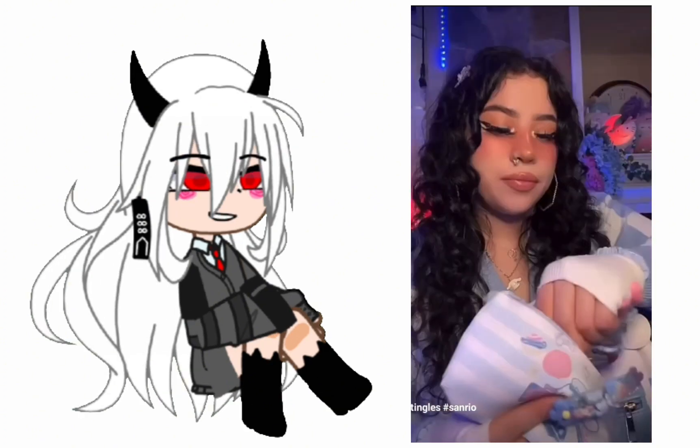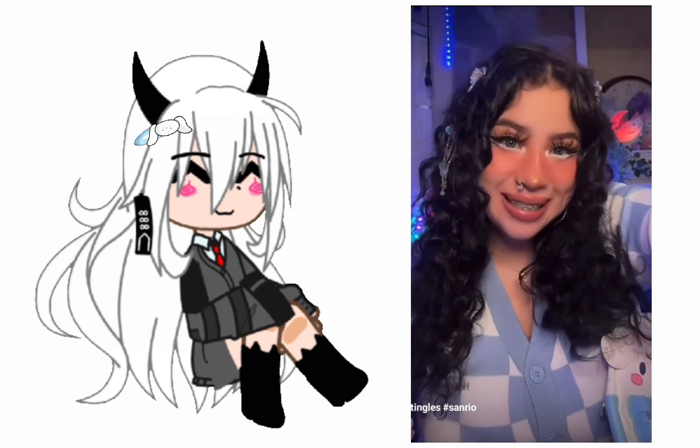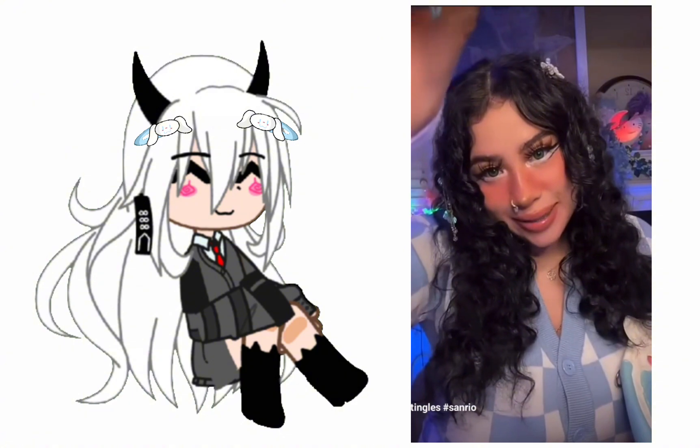You look so beautiful already, Bestie. Okay, next, let's put these cute little hair clips. I'm just gonna put this one right there — beautiful. And let's put this one on this side.